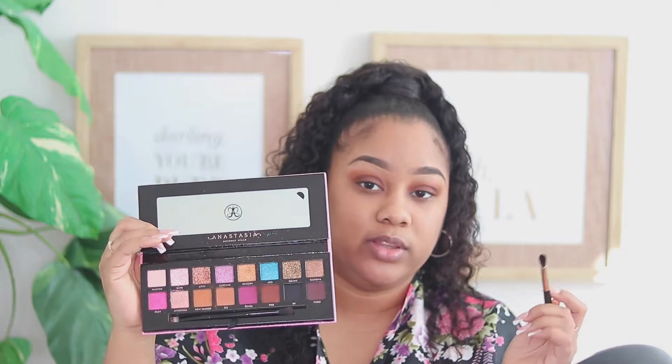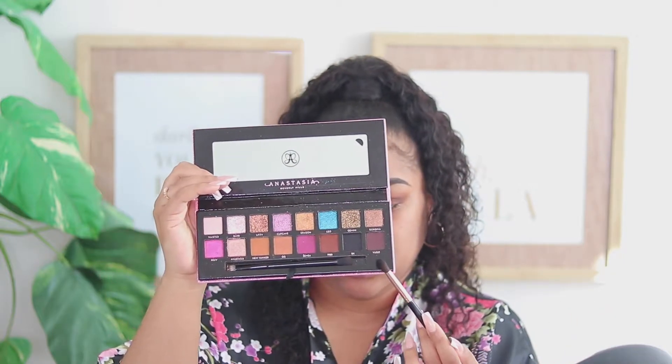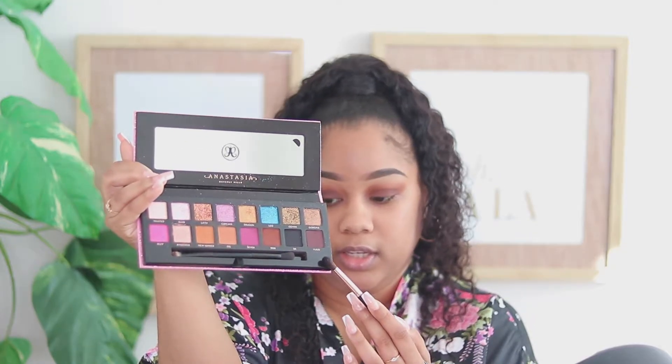Now I'm going to go in with an even deeper brown and I'm going to use this color right here — I think it's pronounced Yugo, something like that — but it's this color right here.